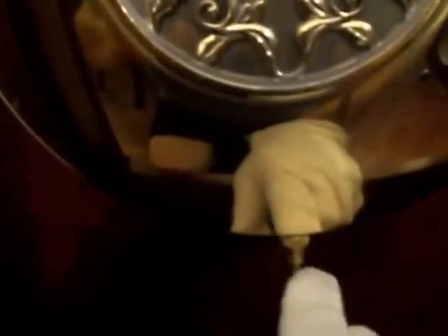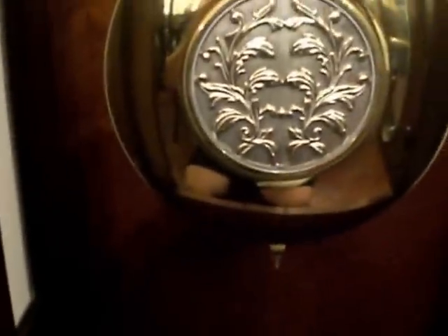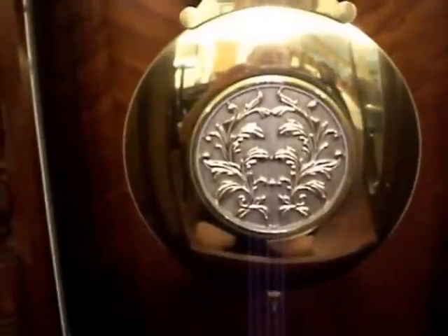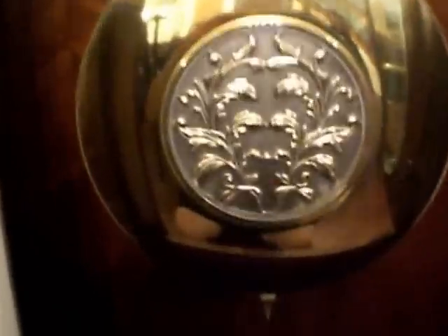We're going to go ahead and open this up. The pendulum bob is right there, and underneath it is a small nut. By turning the nut to the left, that's going to lower the pendulum bob and therefore make the clock run a little slower. On the other side, as you turn it to the right, that's going to raise the pendulum bob up, which is going to speed it up a little bit.